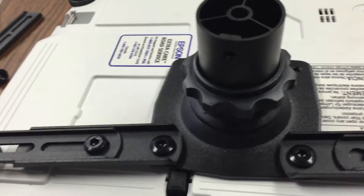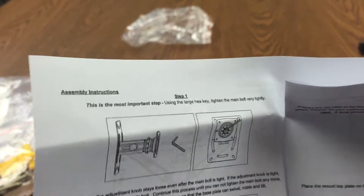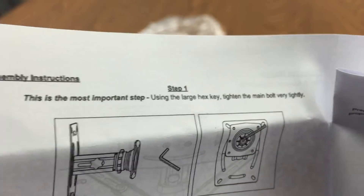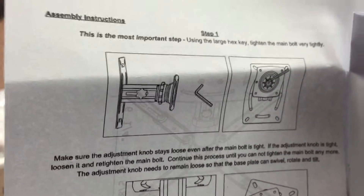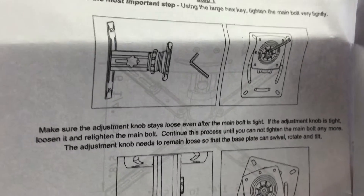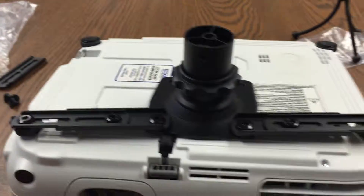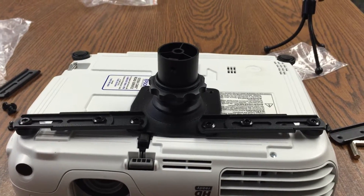Again, let's go back and see why. I'm going to open up the manual here. Step one — this is the most important step. Using the large hex key, tighten the main bolt very tightly. Make sure the adjustment knob stays loose. That's why the others have their issues when they're installing it. Thank you.